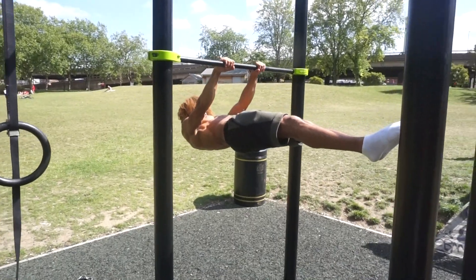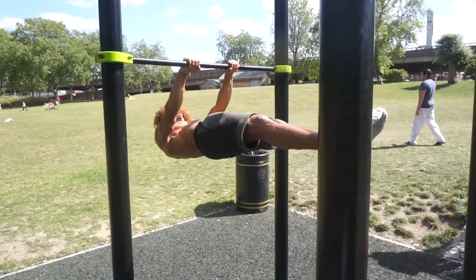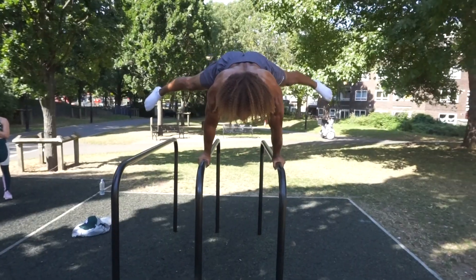An example of beginner skills that are very easy to learn are the frogstand, L-sits, and headstands. If you can master those basics first, it's going to give you a sense of accomplishment. You're going to actually feel good that you can master these easier movements. And then, when you get stronger, we can then take on those levers and planches.